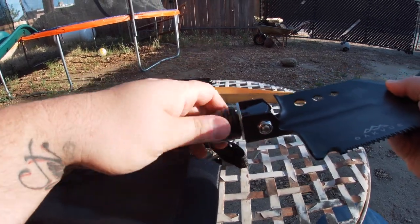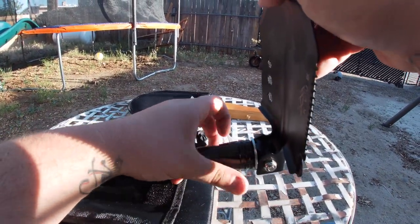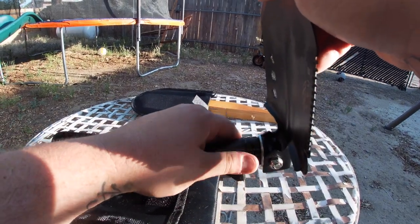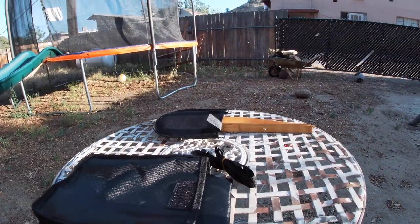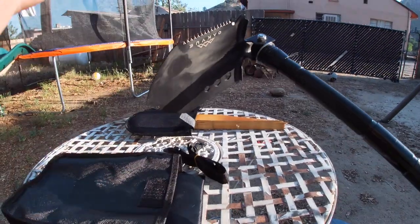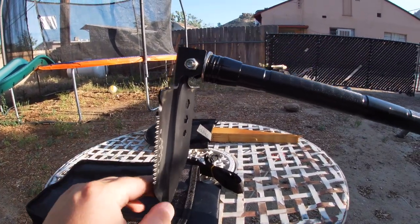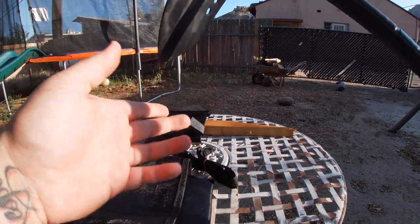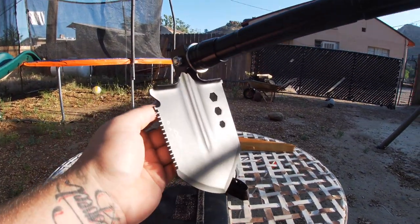There's a really cool feature I wanted to show you guys. You just loosen it and tighten it at an angle, and look what you've got — you've got yourself a pickaxe for the ground if you need it. That is so cool. If you've got hard ground, you just pick it out — there you go.